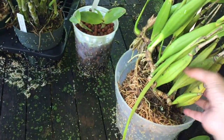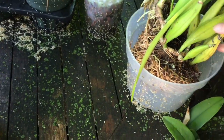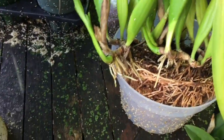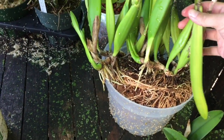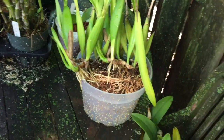Everything got nicely watered with all that rain last night. This is my Encyclia radiata — this division right here I'm giving away to Terry when I see him at the Illinois Orchid Society monthly meeting. It's very big and not actually potted up, just sitting in the pot so I don't accidentally crush the new growths. There's a whole bunch of new growths — I like to think of it as giving Terry a division and then it's his problem what to do with that monster.